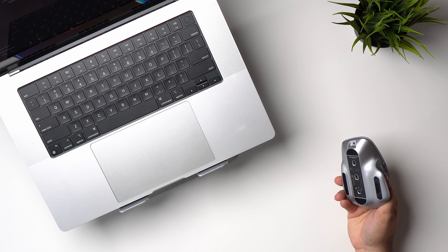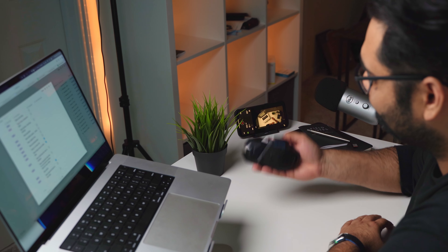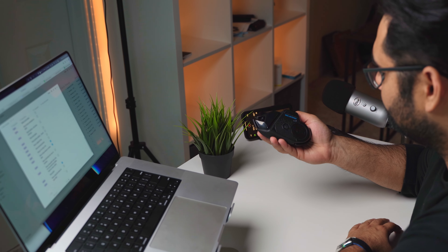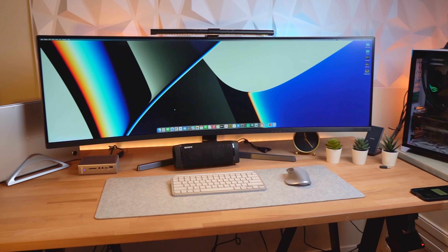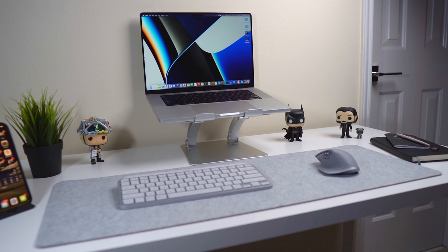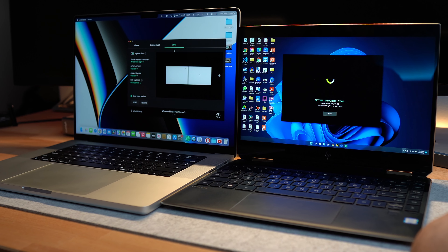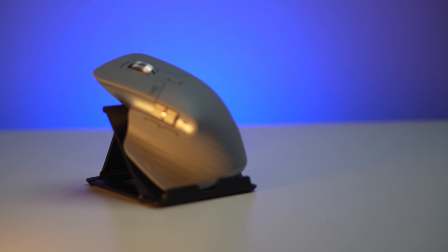A few weeks ago I switched over to this mouse. Before it, I was using the Logitech G502 gaming mouse for editing videos and let's just say I wasn't being too productive with that. I wanted a mouse that could make my life a lot easier when editing videos and help with my daily productivity. I also wanted something that could work with multiple devices, so I purchased the Logitech MX Master 3 — and I wish I had gotten it a very long time ago because this mouse is an absolute productivity beast.